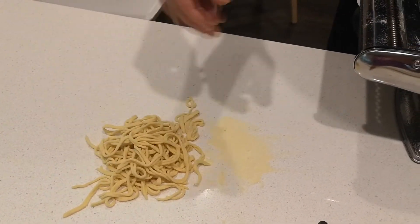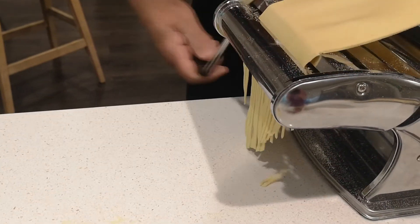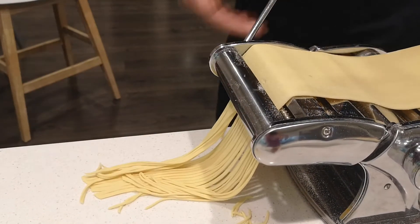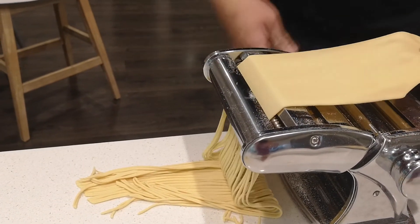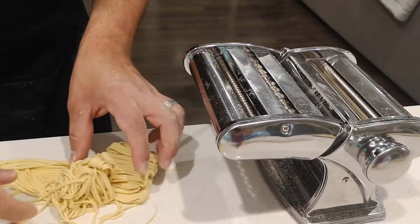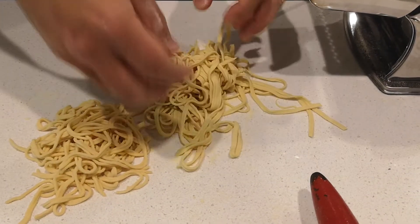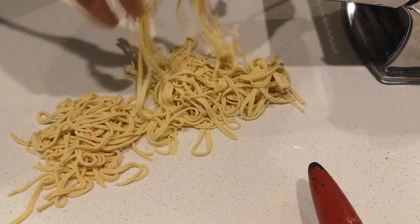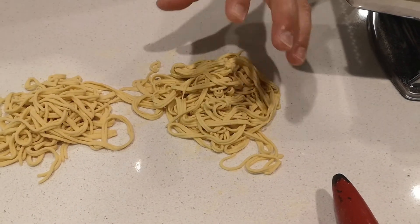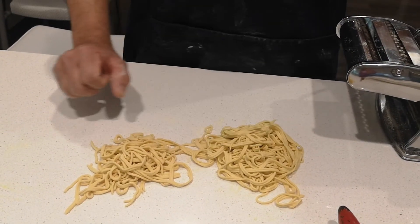So this is what it actually should look like when it comes out of the cutter — there's your long noodle. For storage before you cook it, just get some flour in there and coat it so it doesn't all stick together. You can lay it on a sheet pan, and you can actually freeze it in nests — there are different ways to do it. You can cook it straight from frozen, or go straight to the water and cook it fresh. It's really up to you.